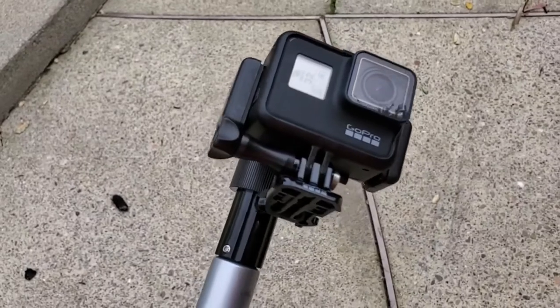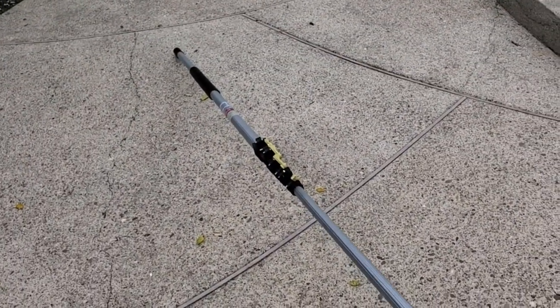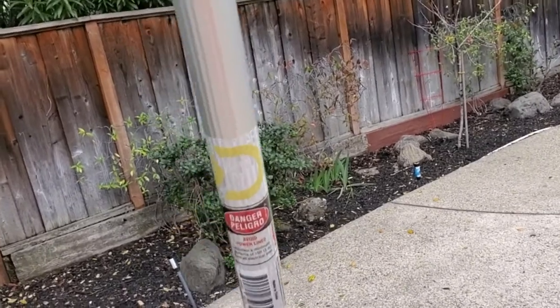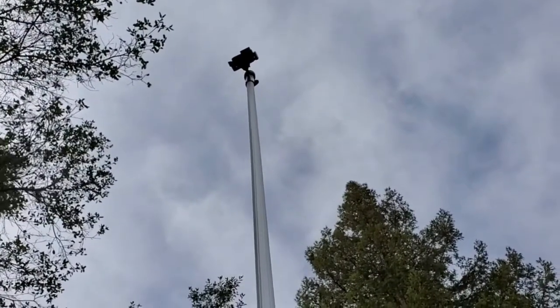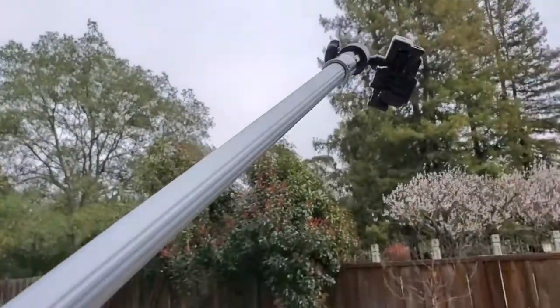Basically, you go to a safe place where there's nobody around you that would be in the way. You extend the pole out, and then you essentially walk down the length of the pole, holding it up into the air until the whole thing is up far into the air. With one segment extended, this is probably about 12 feet in the air, but I can extend all the way up to 30 feet and get it all the way up into the sky.